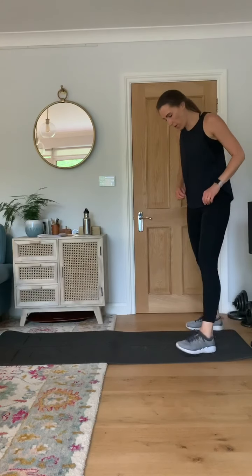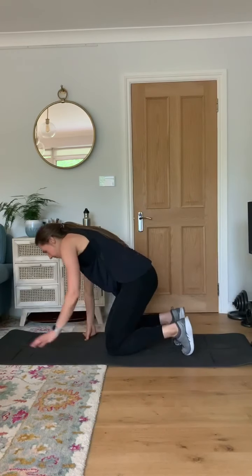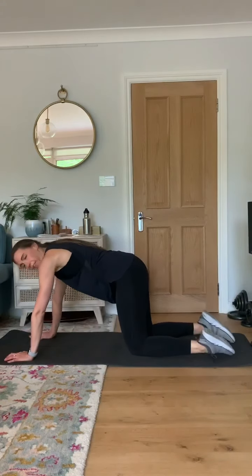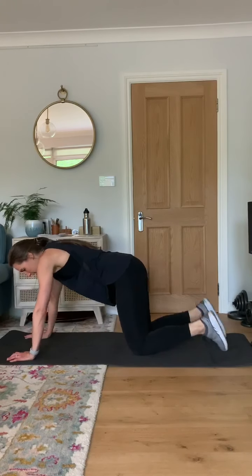Down onto the floor into our mountain climbers. Just go as fast as you feel able to. Keep in control and go.